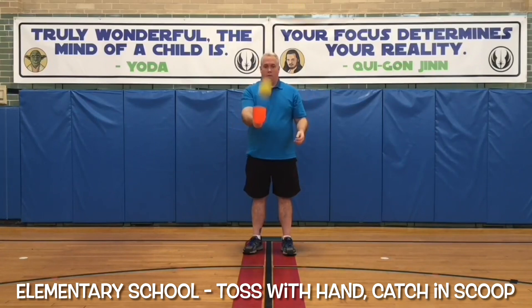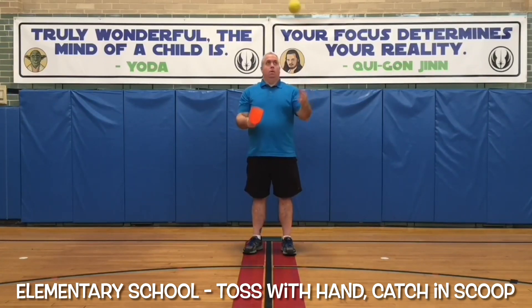In Phys Ed School, an elementary school student takes the ball in the middle of the floor, tosses the ball with one hand, and catches it in the scoop.